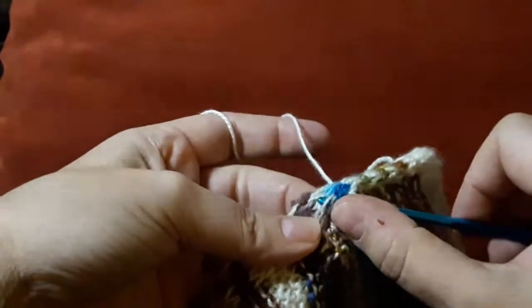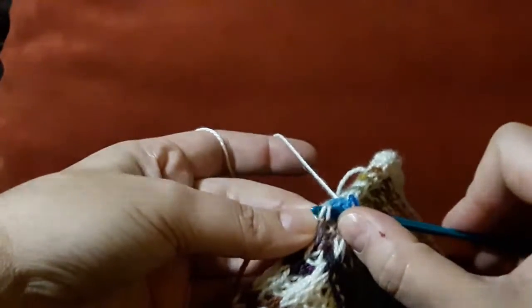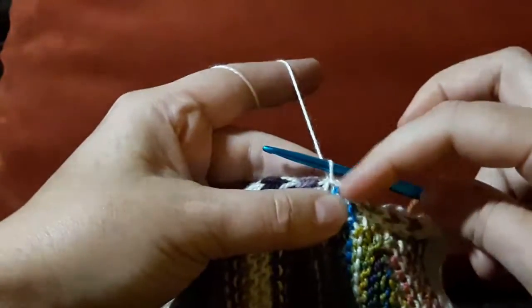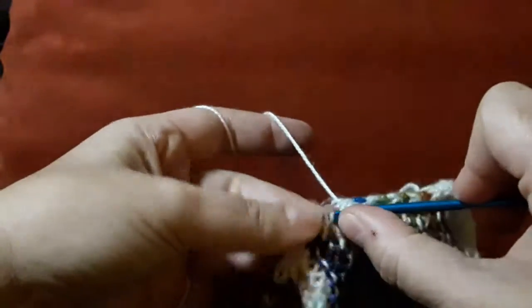A stitch from the front, a stitch from the back, push it through, yarn over, pull through two, and slip stitch, leaving that stitch nice and just as long as the stitches that are below it.